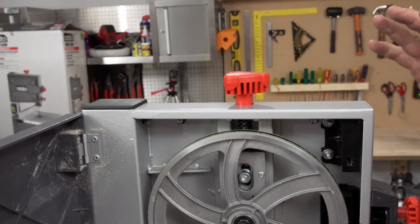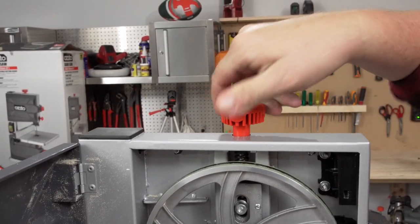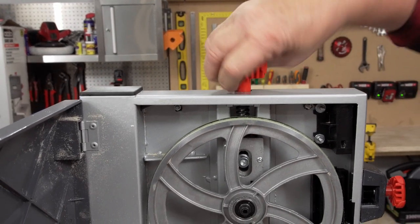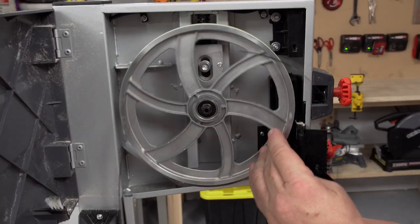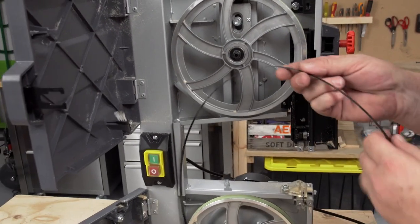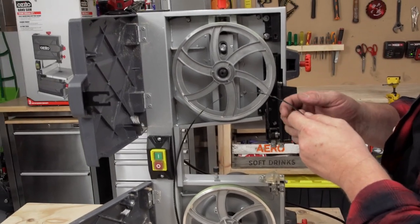Now I can see pretty much as much of the blade as I can. I just need to back the tension right the way off, taking all the tension out of the blade. The blade becomes quite loose. Slowly move that until the blade comes off, then carefully pull it out — totally disconnected. Get the new blade and reverse those steps.